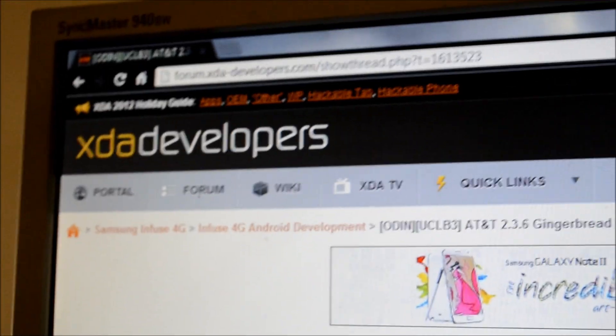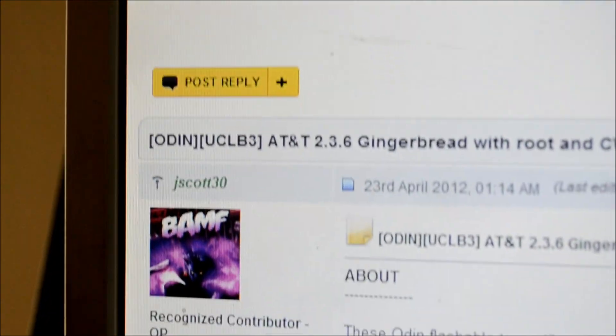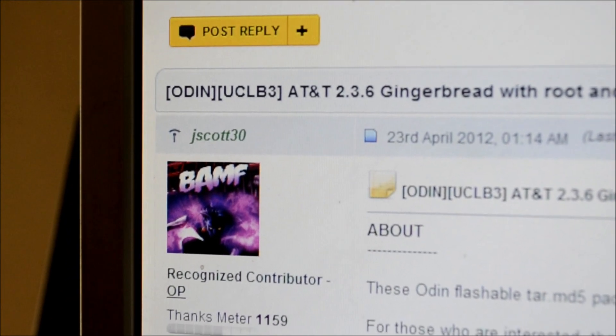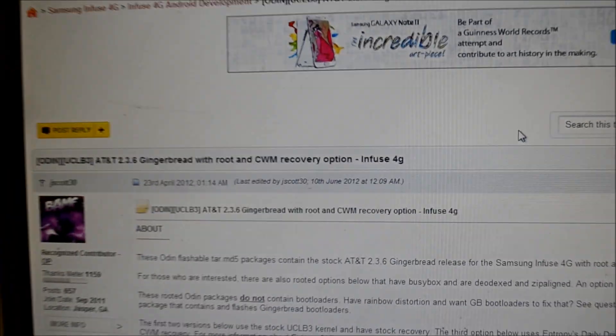This update has been provided by xdadevelopers.com by jscott30, and I am going to prepare this video tutorial to help you run through the process.